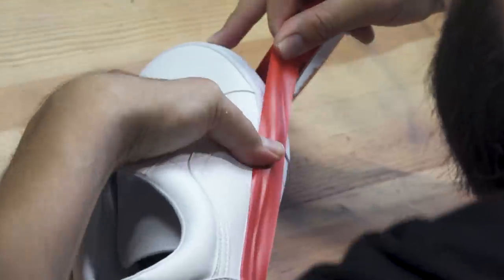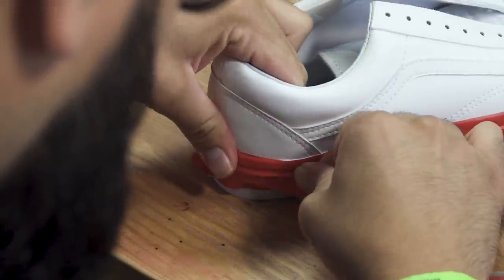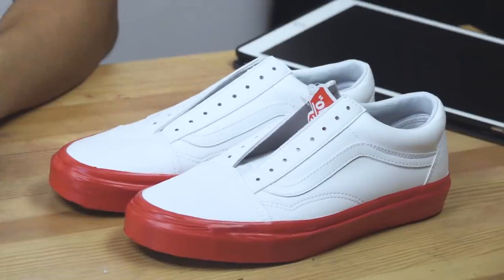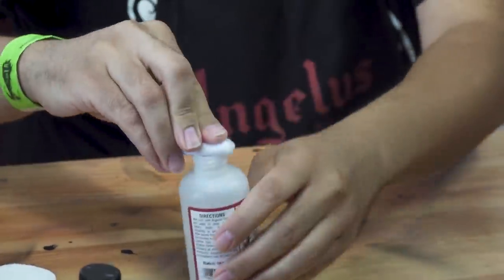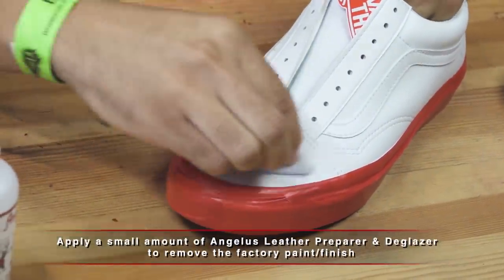The first step is we're going to tape down the soles using the red vinyl tape. Since these are leather, we have to use this to take off the coat. Last time we painted on canvas it was a whole different method, so if you want to go back and watch that video you can check out how we did that.